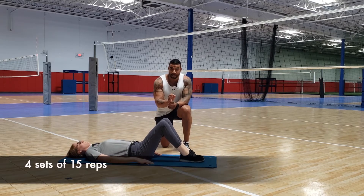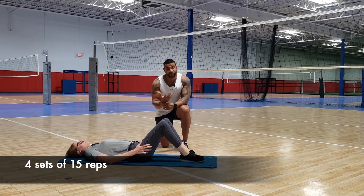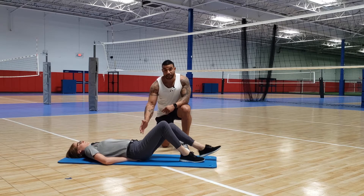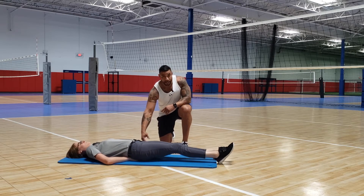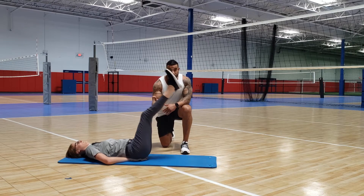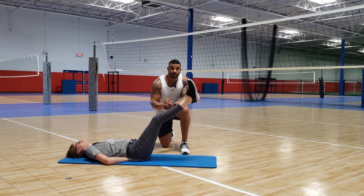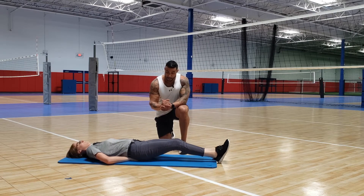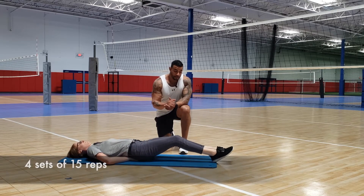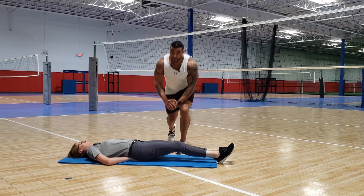If you have a little bit of a lower back issue, Maggie's going to place her hands directly under her hips. Same thing — lift the hips and go right into the same exercise. That'll take some pressure off your lower back. Again, four sets, 15 reps.